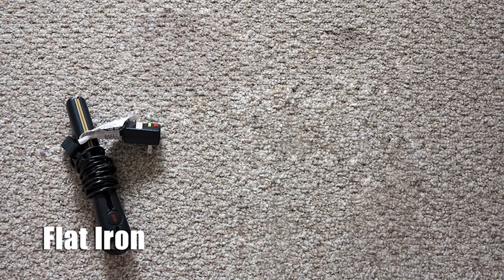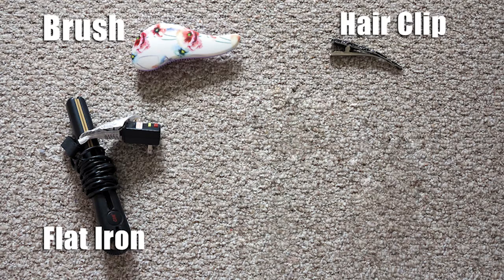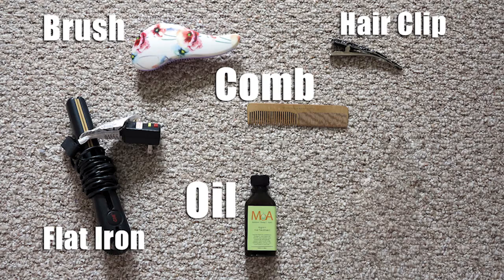So let's get ready the things that you're going to need. Grab your flat iron, brush, hair clip, comb, oil, and protectant. This is my fresh hair after I washed it at night time.